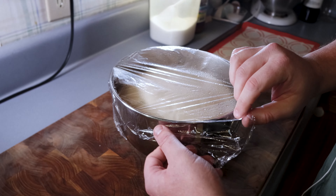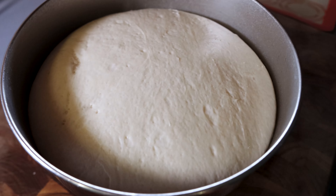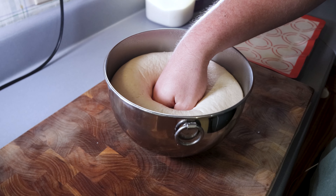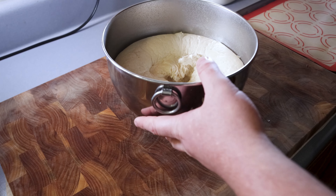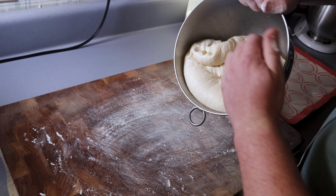Once it's doubled, take the towel off, unwrap the plastic, and here's my favorite part when it comes to making bread — the punch down. Go ahead and shove your fist in there to let all the gas out. It's gonna be sticky and it's gonna stick to your hands, so just roll your hand out rather than yanking it away. That's gonna help prevent you from taking a bunch of dough with you.